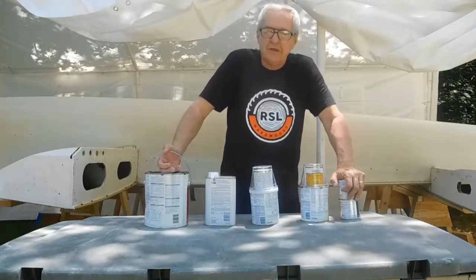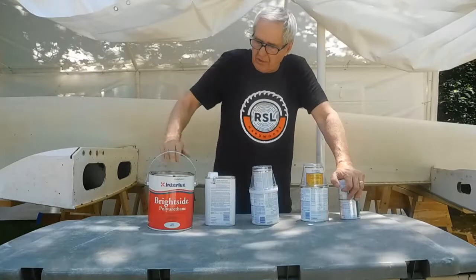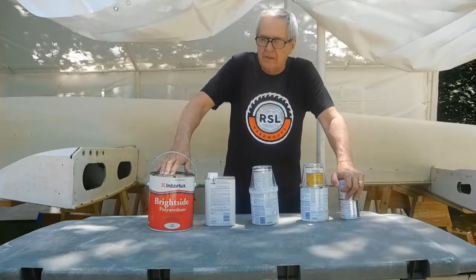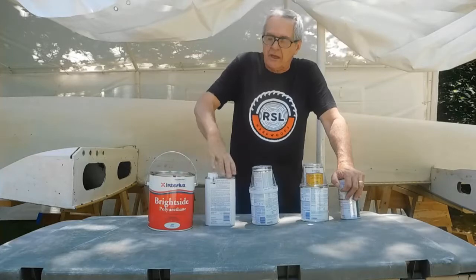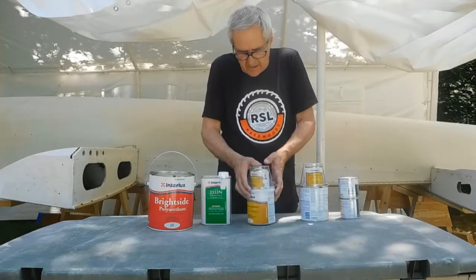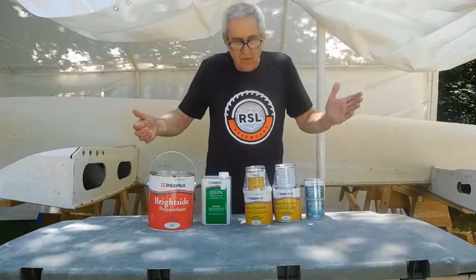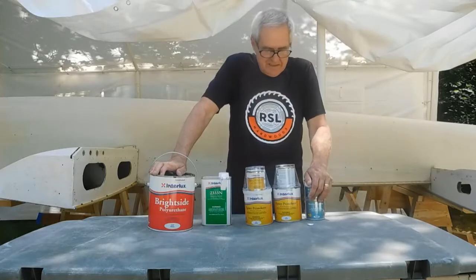I was going to try Rust-Oleum paint but I thought I'd better go with a polyurethane. I didn't want to go with a two-part polyurethane, so I went with the Interlux one-part polyurethane Brightside — it was $117 for the gallon, which was a good price, and I don't have to mess with two-part polyurethane. I also got some brush thinner, the Interlux epoxy prime coat, and the Interlux Watertight epoxy filler. I'm just showing you what I'm using, not trying to advertise anything.